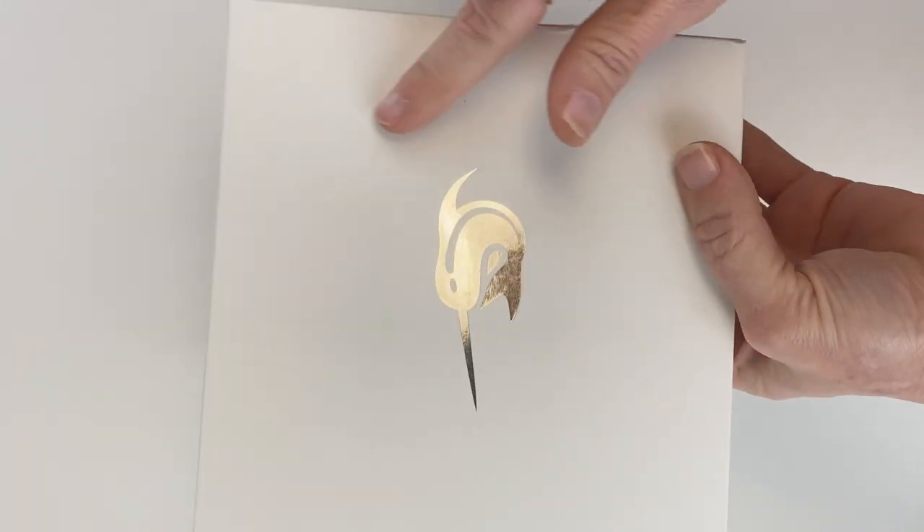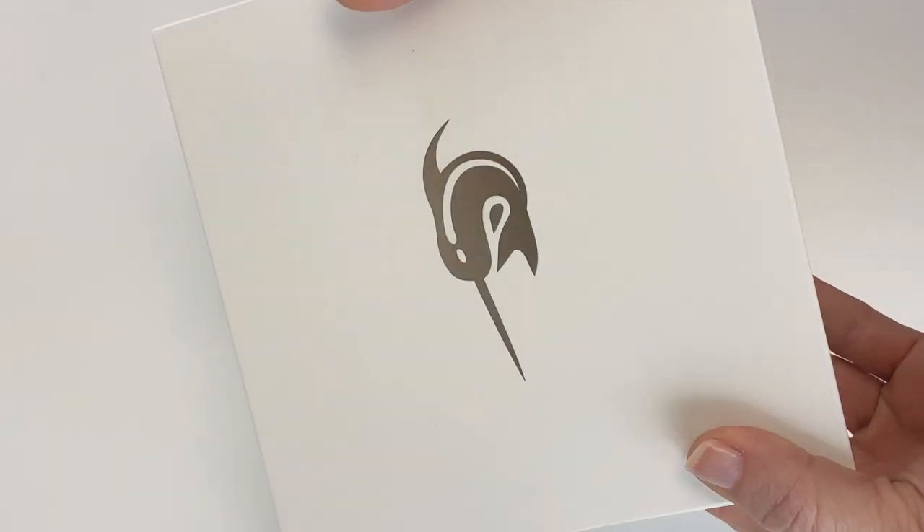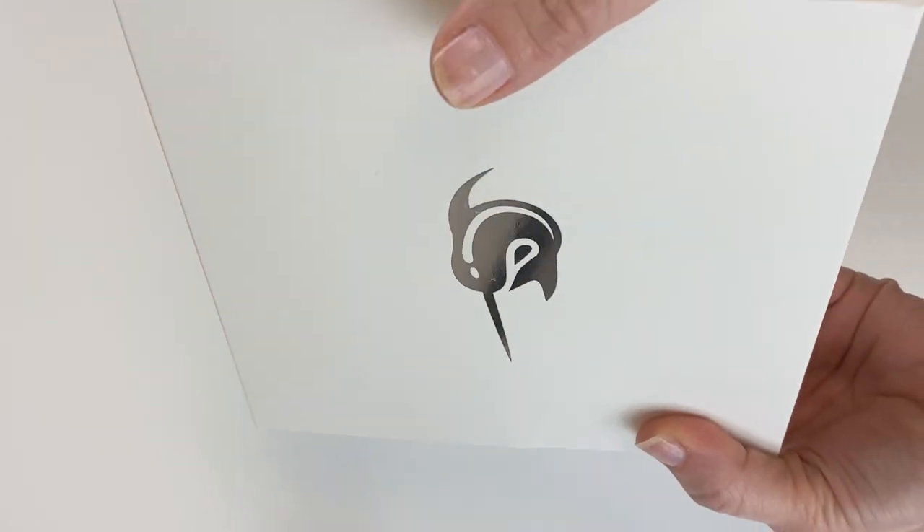First we'll check out the packaging. For the new Nautilus Ebonite pens, you're going to get a square box. It still has the gray — I love the Narwhal logo, it's just fun and classy at the same time — silver on the white box.